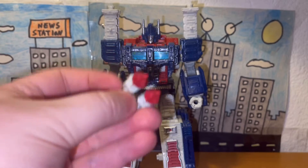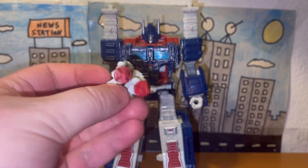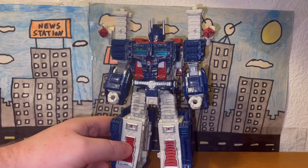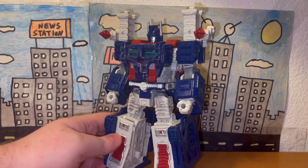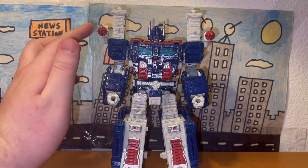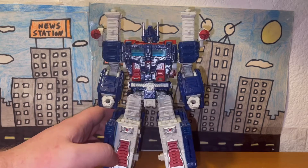Here are his last accessories — these little missile launcher-looking things or rockets. Here's what the rockets look like equipped on Ultra Magnus. It looks pretty neat, although I personally prefer having these things off, but they still look cool nonetheless.